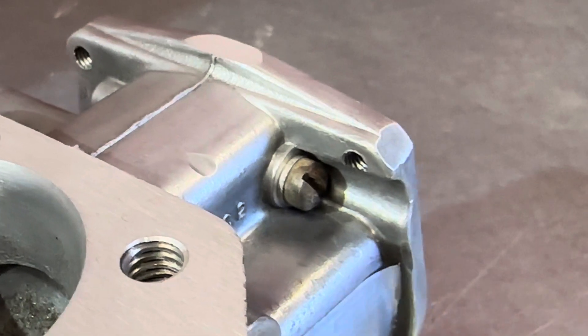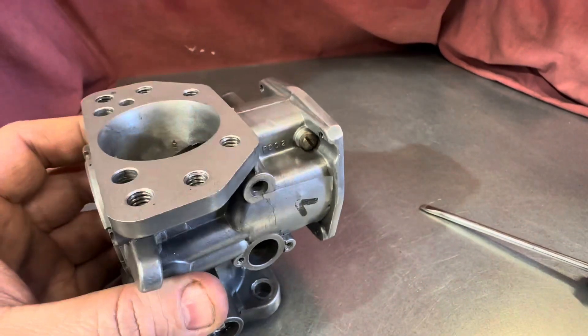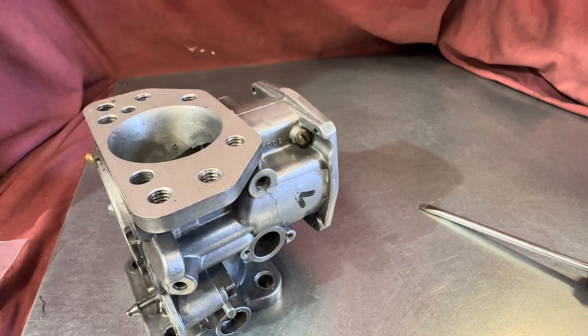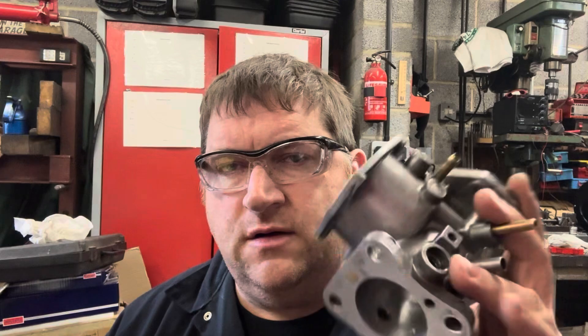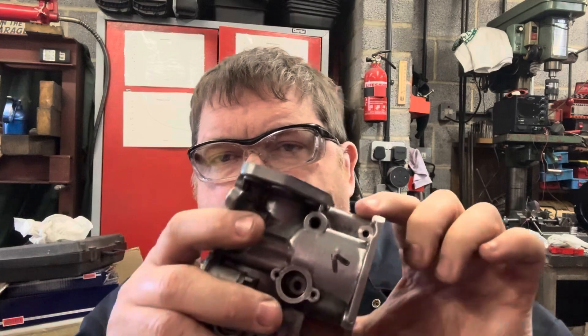So this carb is ready to go back on the bench, be assembled and put back into service. I hope you enjoyed that little repair on the HI-44. It's a short video, but it gives you some idea of what you have to do if you want to repair some of these. These carbs can be in quite poor condition.